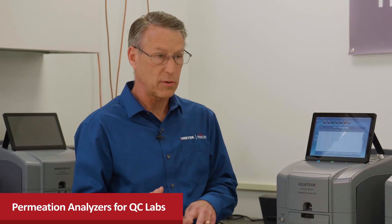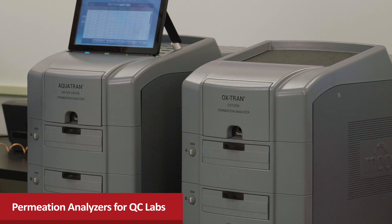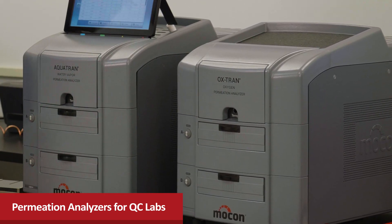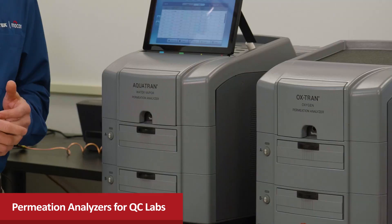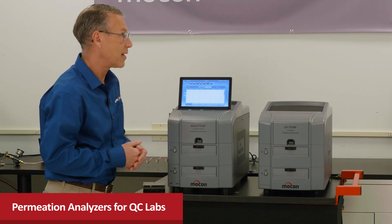We took on that challenge and wanted to provide a better solution to help them be more efficient and lower their costs. The result is these two new instruments: the OCTRAN 228 for oxygen transmission rate testing and the OCTRAN 338 for water vapor transmission rate testing, both specifically designed for QC labs.